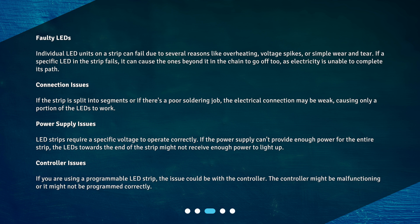Controller issues: If you are using a programmable LED strip, the issue could be with the controller. The controller might be malfunctioning or it might not be programmed correctly.